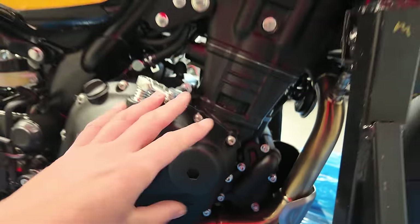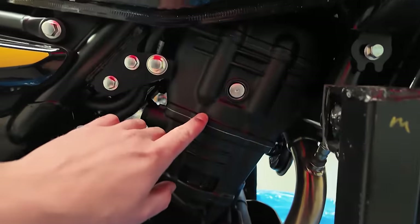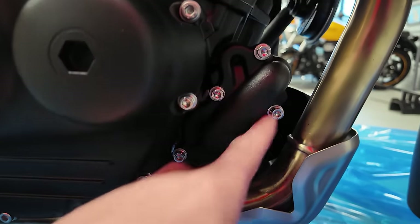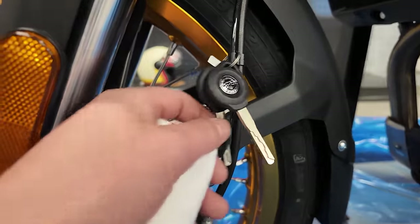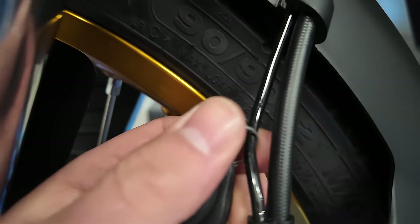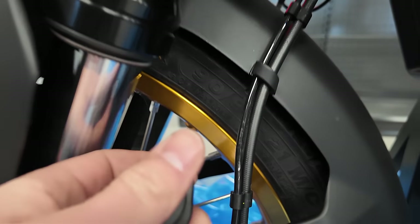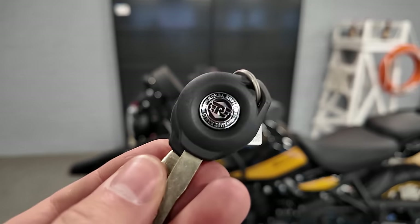We got the water pump over here — the previous one was air cooled, this is of course water cooled. Two valves have become four valves. We always gotta look a little bit for the keys — they always put the keys on the side over here. Check out the new key. Nice.